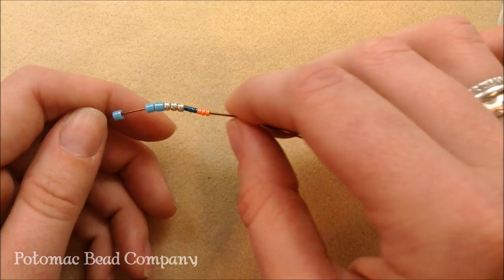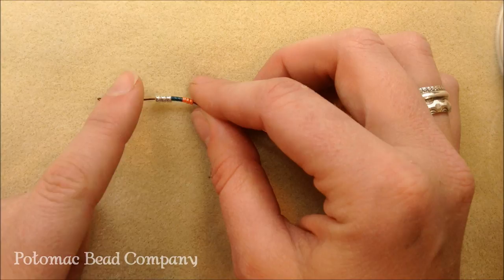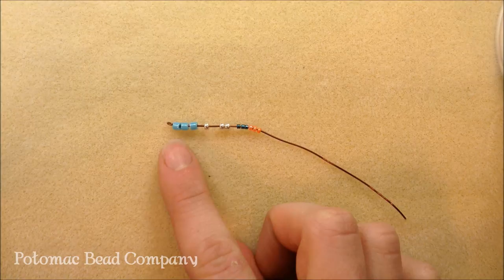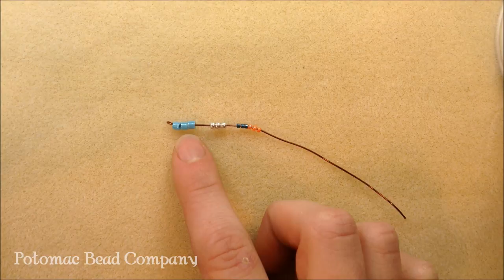When you're looking at the Delica's uses, if a pattern calls for Delicas versus seed beads, chances are you really need the Delicas. The Delicas in the 11s do appear a little bit smaller than the seed beads in the 11s. Opposite for the 8s — the Delicas in the 8s do look a little larger than the seed beads in the 8s.